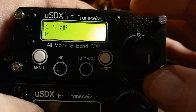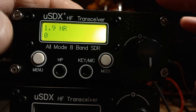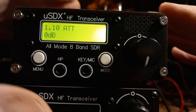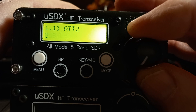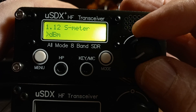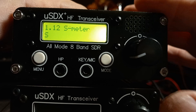The next menu is NR — noise reduction. I'll leave it on zero for now, but you can alter it. Attenuator: that's your receiver attenuator as opposed to transmit attenuator, which is obviously power. I leave it at zero. Same for attenuator two. S-meter: they come stock as dBm, but I prefer S, because we all understand S — even though it's a relative measurement.